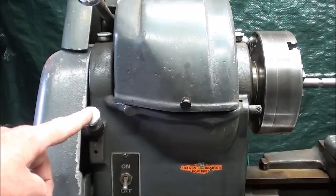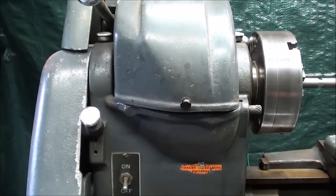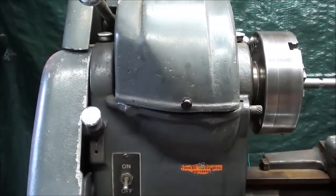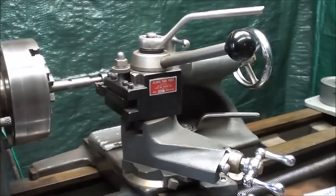The feed reverse lever is in the top position, and that will allow the carriage to feed toward the headstock. Now that may be different on your lathe depending on how many threads per inch you are cutting. So do a trial run to determine that it's moving in the correct direction.